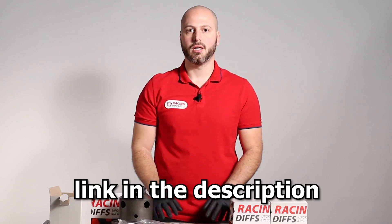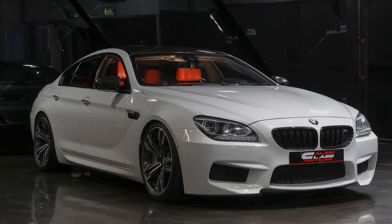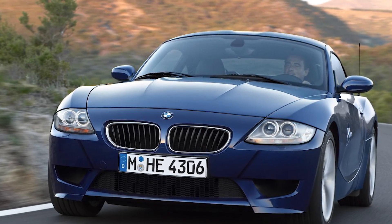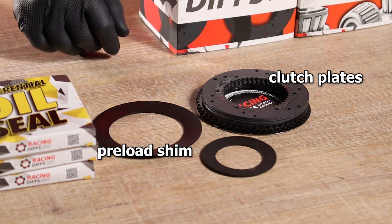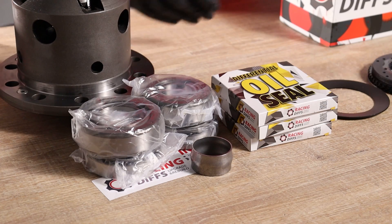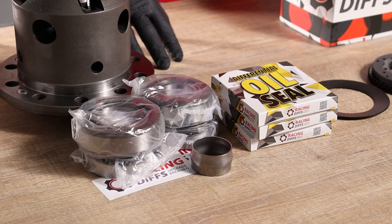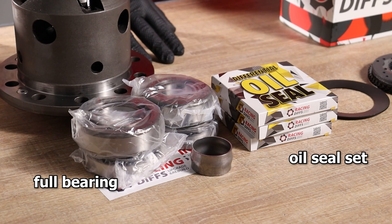Installation tutorials are available at our YouTube channel. We also made sets for M3, M5, M6, and Z4M models. Basic pack includes clutch plates, a preload shim to add mechanical preload to the diff, and our famous free play eliminator shim. In addition to all of that, the Advanced pack comes with a full bearing and oil seal set, completing the overhaul of your differential to 100%.